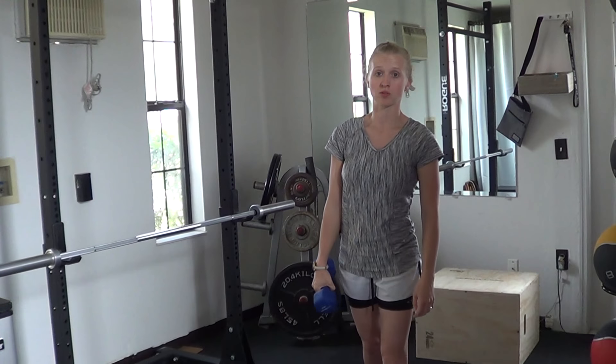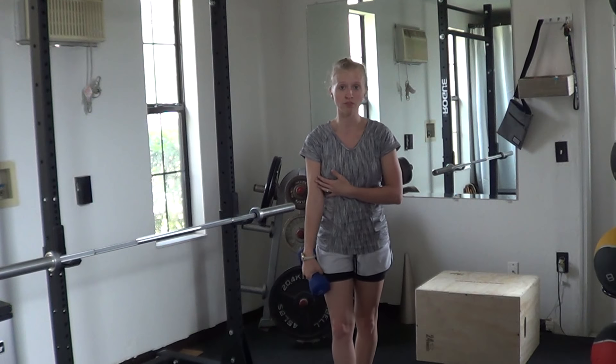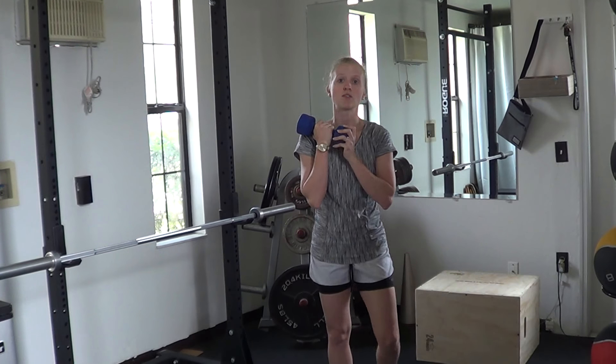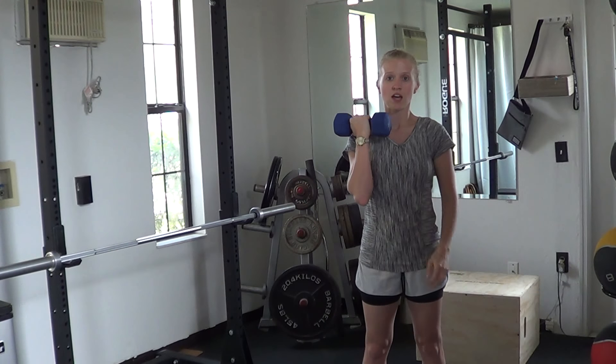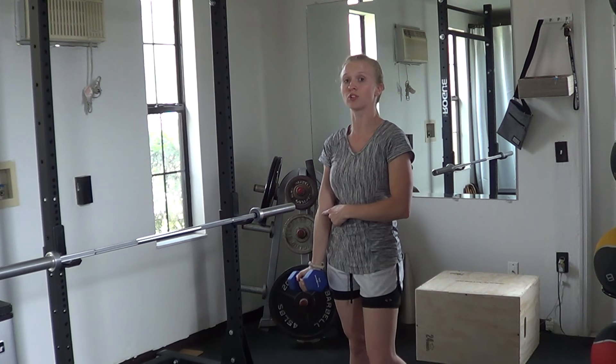To perform the eccentric portion of biceps curls, especially if you have any kind of issue going on with the tendons or with the bicep itself, try to assist yourself up into the top portion of the curl and nice and slow lower the arm down, trying to control the whole descent and see if you're able to get full extension.